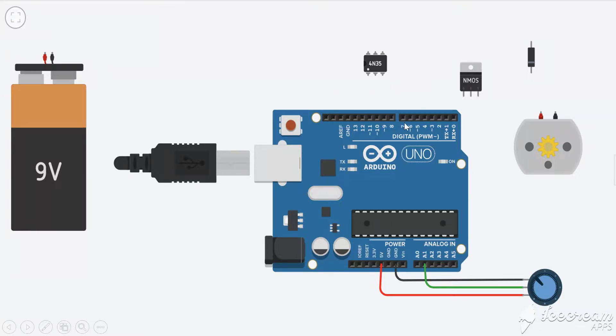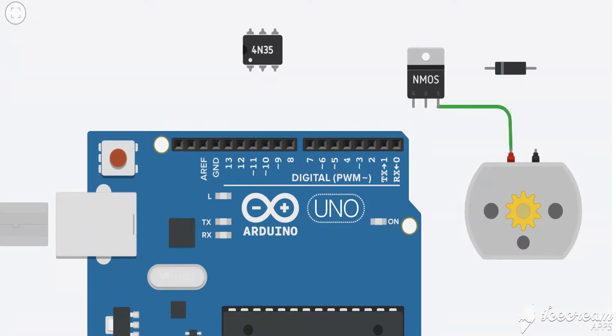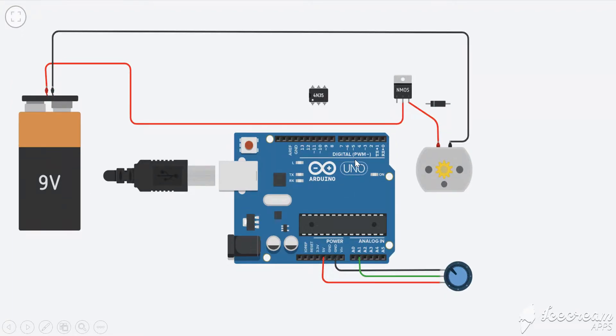Now we need to give power to the motor through the battery, and for that we use the MOSFET as a switch. Zooming in on the MOSFET, it has three terminals: gate, drain, and source. The gate is used for controlling. On the drain we connect the positive side of the power supply. The positive terminal of the load — in our case the motor — connects with the source. In the on condition, current flows drain to source; in the off condition, current cannot flow drain to source. So connect the source to the motor terminal, and the drain to the battery positive terminal.